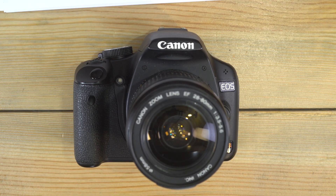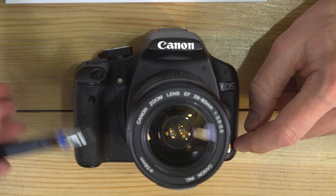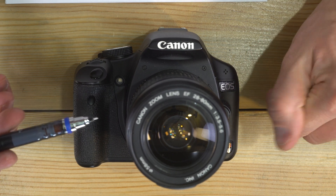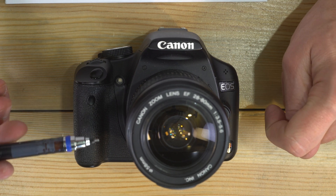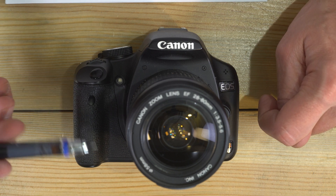We're going to take a look at it in these videos so you know how to do everything you can do with this camera. The Canon EOS Rebel T1i was called the 500D outside of the US, except in Japan where it was called the KISS X3.